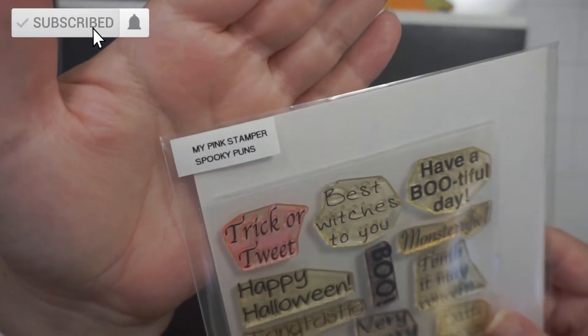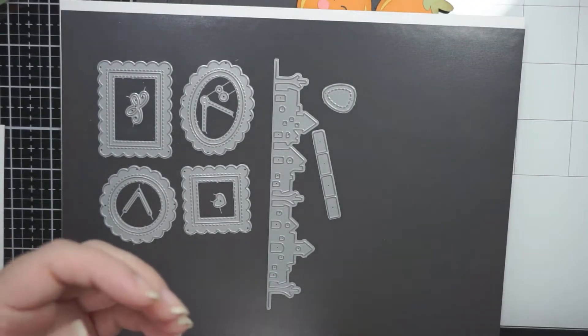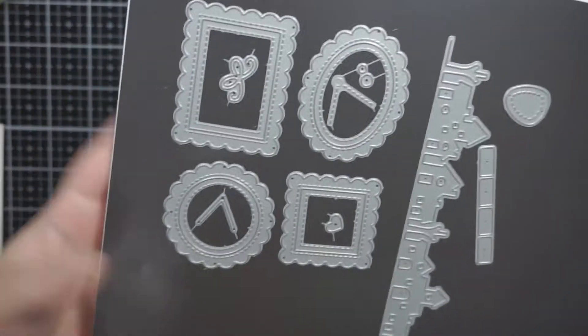Hi everyone, welcome back to my channel. Today I'm going to be using My Pig Stamper Spooky Puns stamp set, and that kind of inspired the card itself.